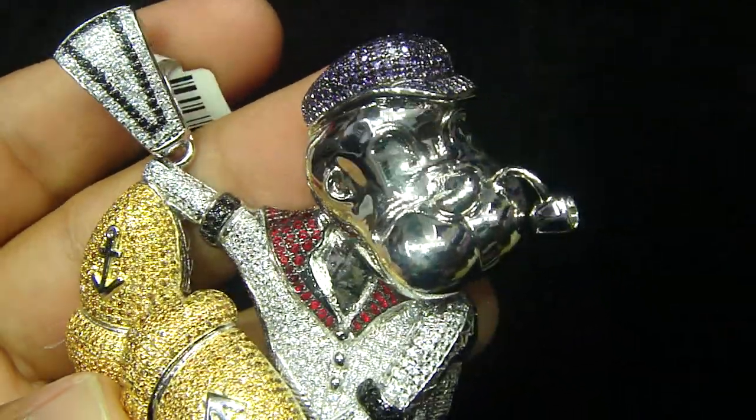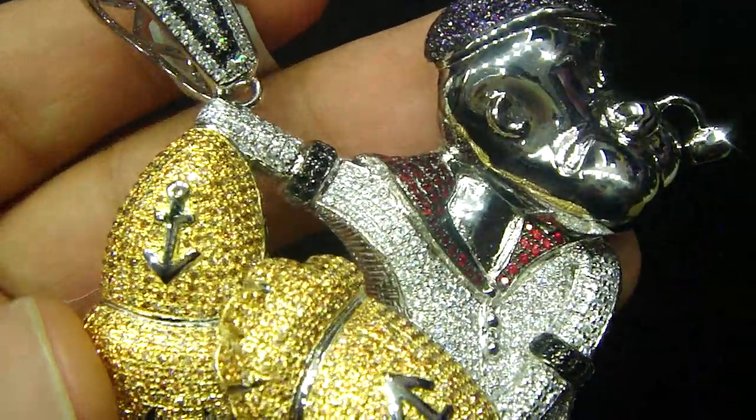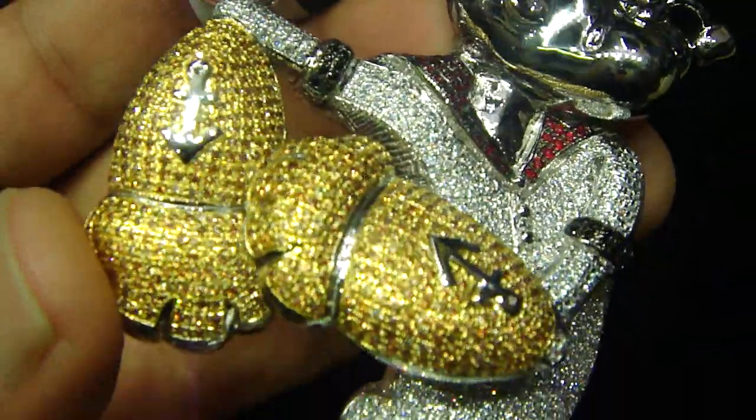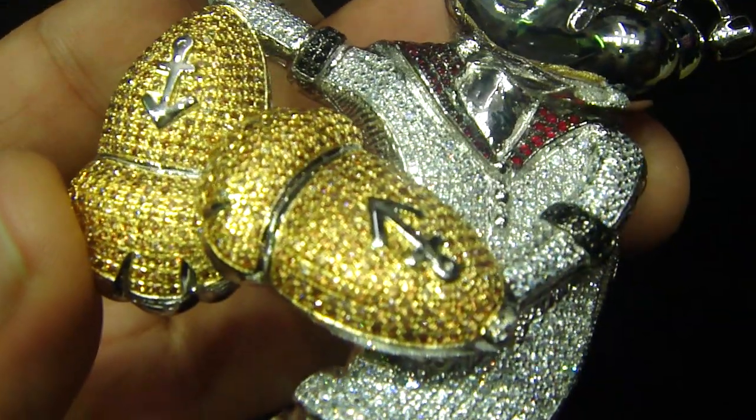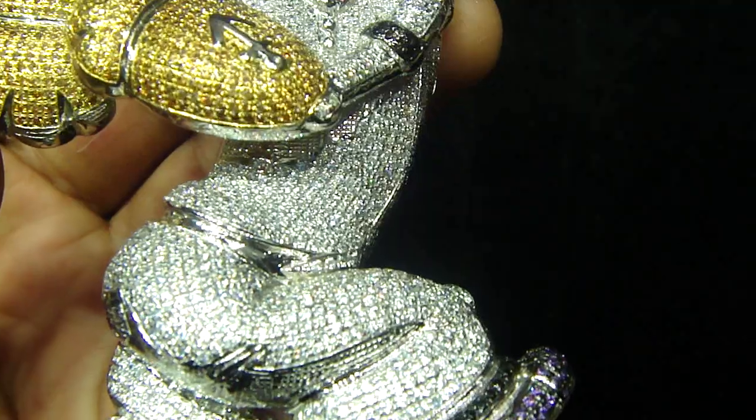This is a new papaya pendant we made. All micropave hand set. Lemonade, purple, red and white.